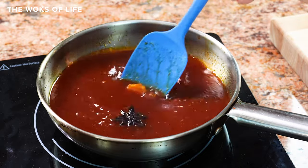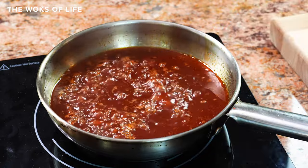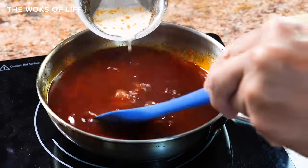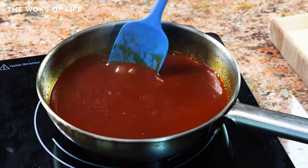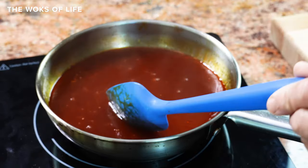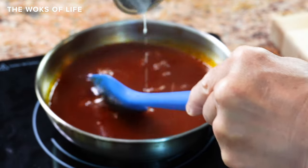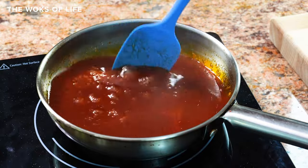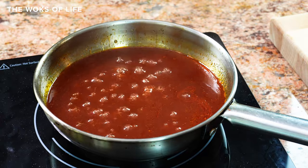Before I add that cornstarch slurry, I'm going to take these aromatics out. I'm going to drizzle the slurry in while stirring — put about half of it in here and then check. I think we can use more, so I'm going to put a little bit more in. Now I'm going to let it simmer for a little bit longer and it'll thicken. Remember, there's quite a bit of sugar in here which makes it naturally thick.